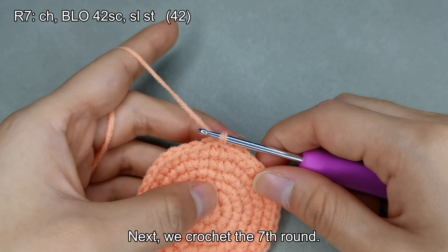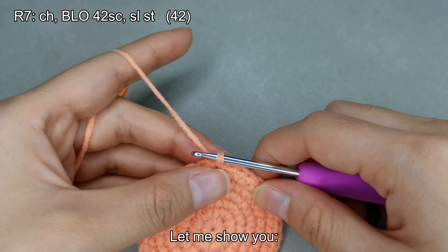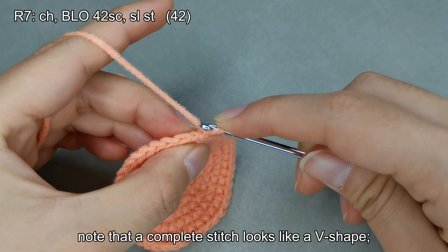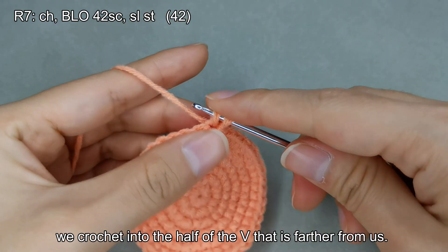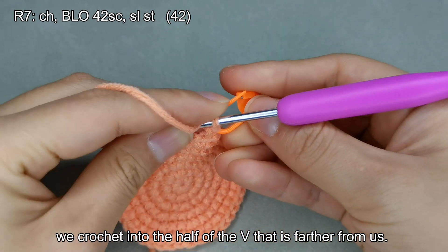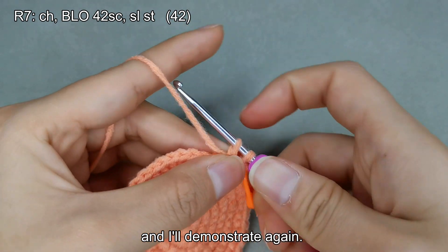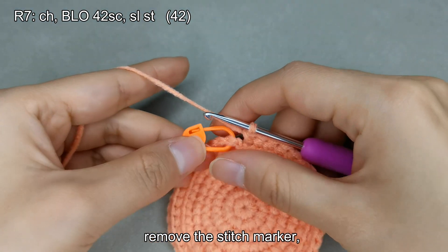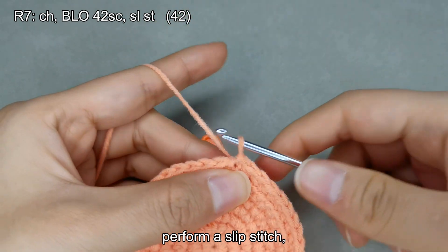Next, we crochet the seventh round. The seventh round consists of 42 back loop only (BLO) single crochets, resulting in 42 stitches. Start with a chain stitch, then crochet a single crochet in the back loop only. To identify the back loop: a complete stitch looks like a V shape — we crochet into the half of the V that is farther from us. Crochet all stitches in the back loop only and complete the round on your own. Remove the stitch marker, perform a slip stitch, and this completes the round.